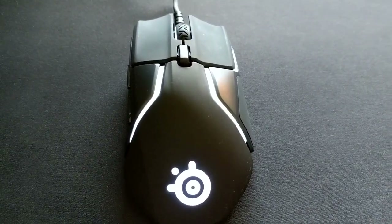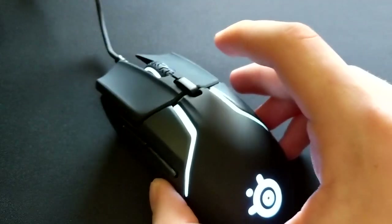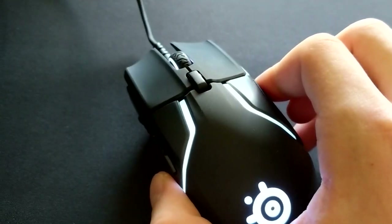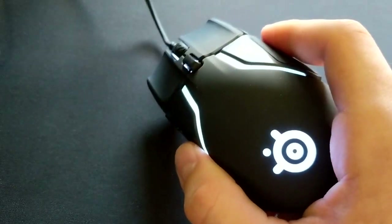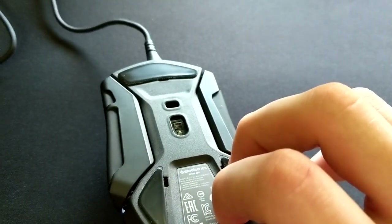I just got myself a new mouse today — it is the Rival 600. The best way to describe this mouse, from what I've tested with it just playing CS:GO, is that it's basically a Rival 300 on steroids.